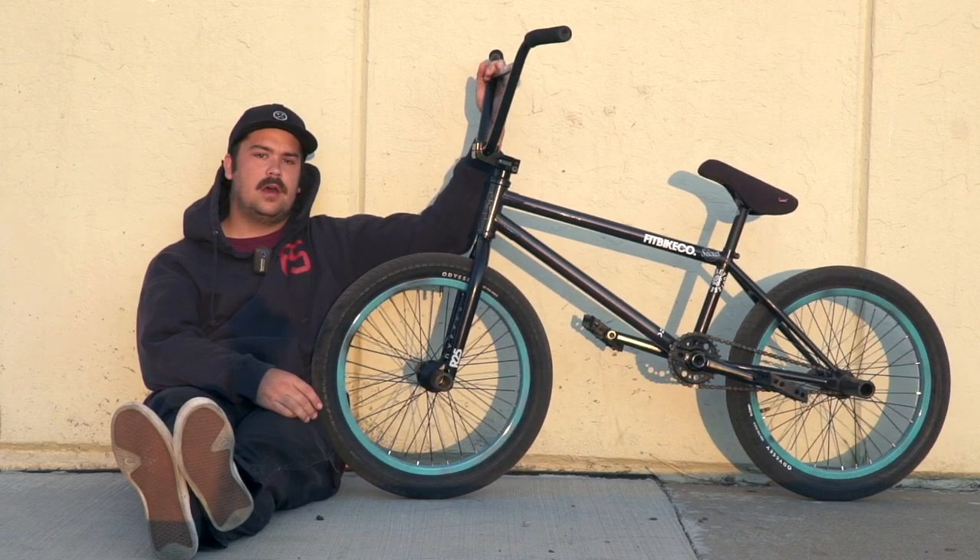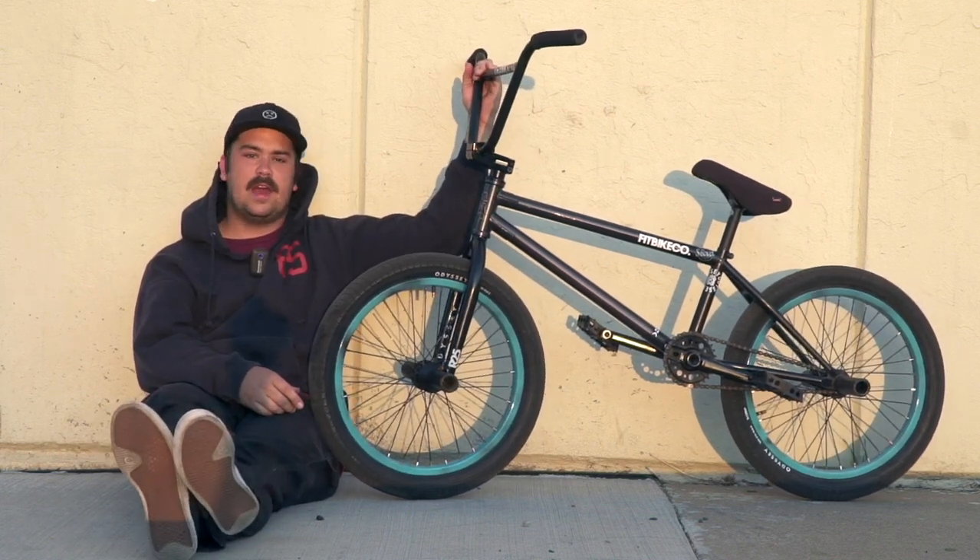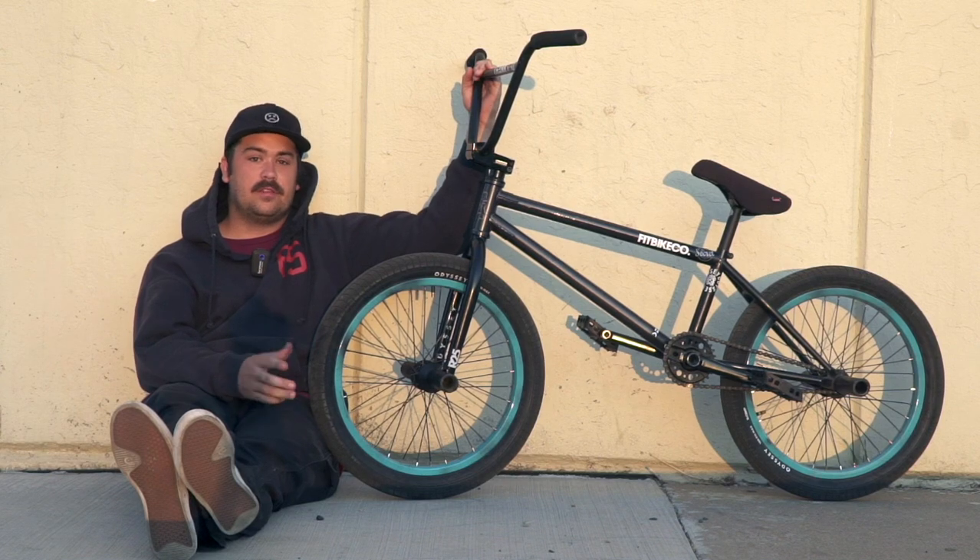Thanks for checking out my beautiful Mixtape with Odyssey parts. Shout out to Fit Bike Co, Odyssey, Endswell for the kicks, Secret BMX Shop — thank you. Yeah, subscribe to Our BMX for more.